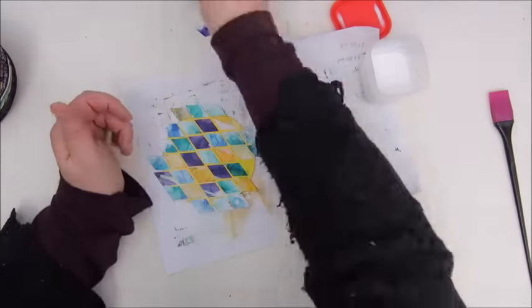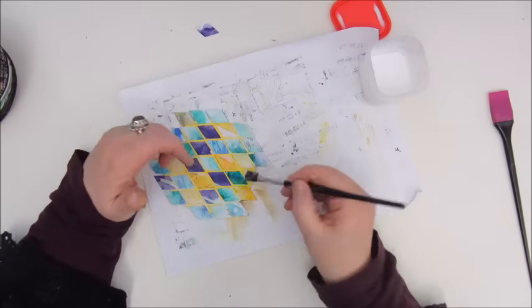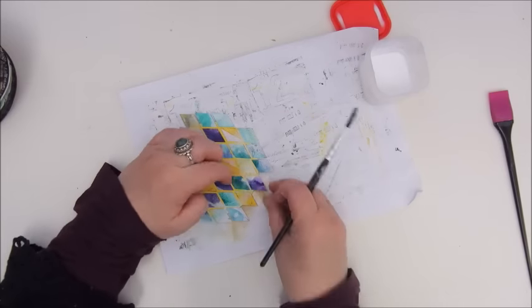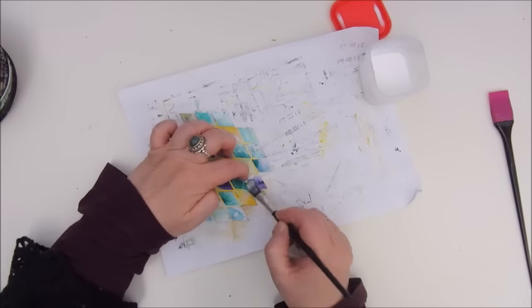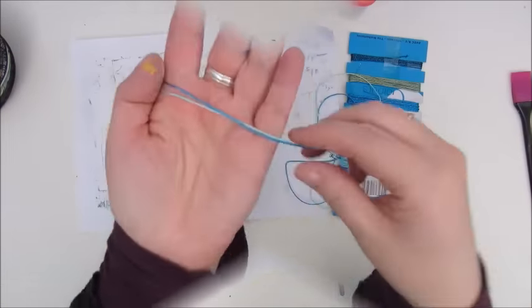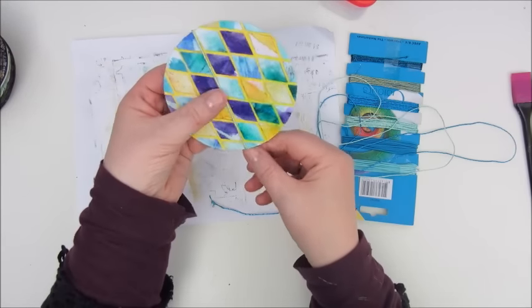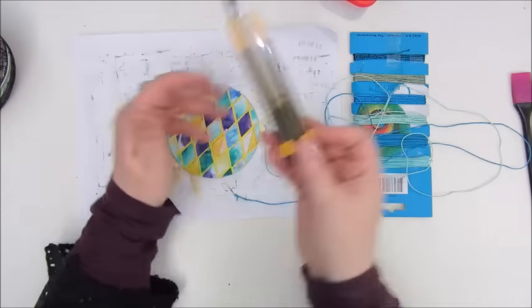I try to make a nice pattern of the colours. Once I glue them all down I will trim the edges of course, and dry it with my hair dryer. The morsel assignment is done, really, with this. But of course I'd like to make it a bit nicer.